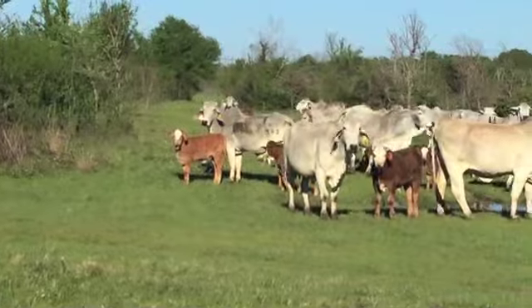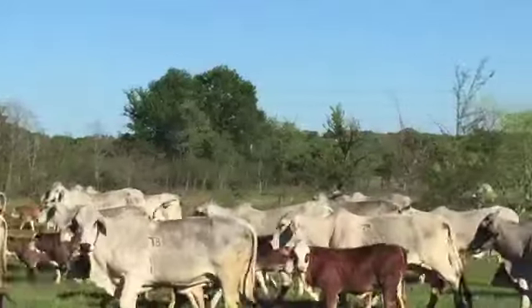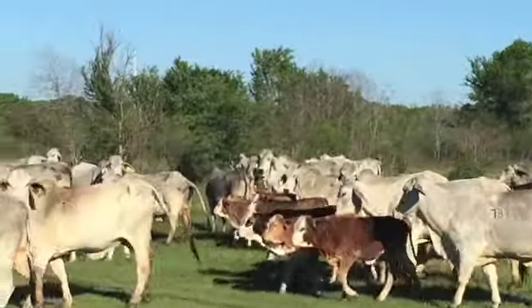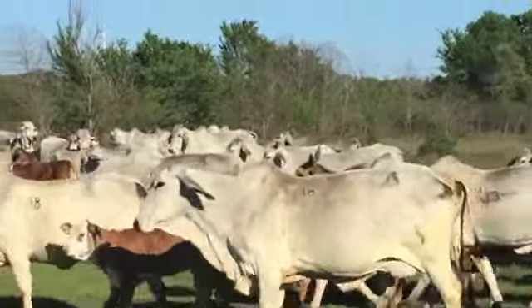Look at her over there — look at her. Quality is deep in this group. Lots of these should be three-in-ones easy. Good natured females.